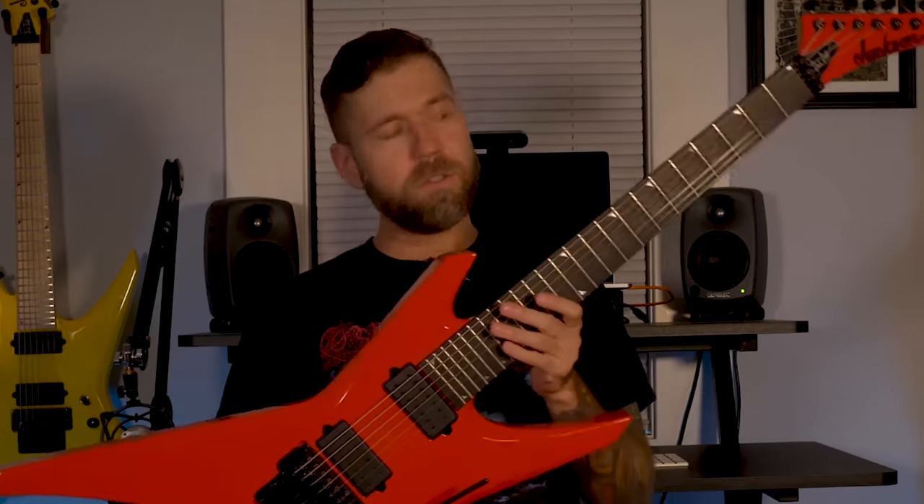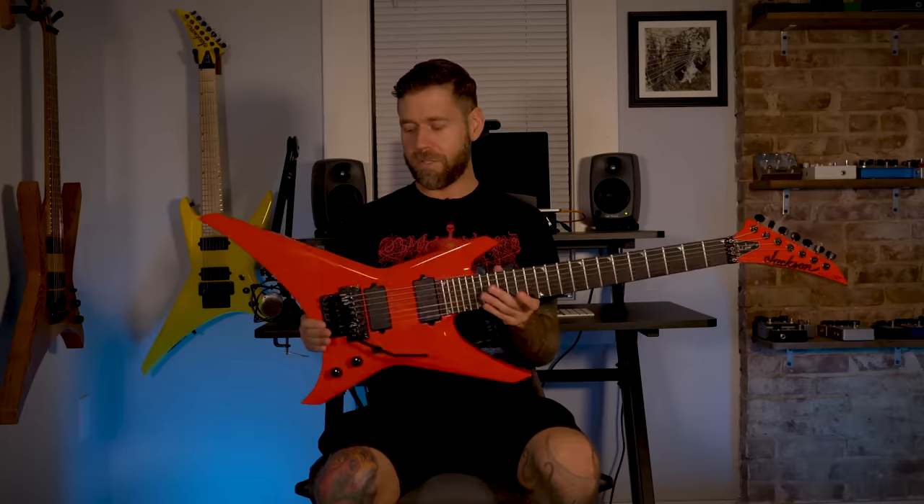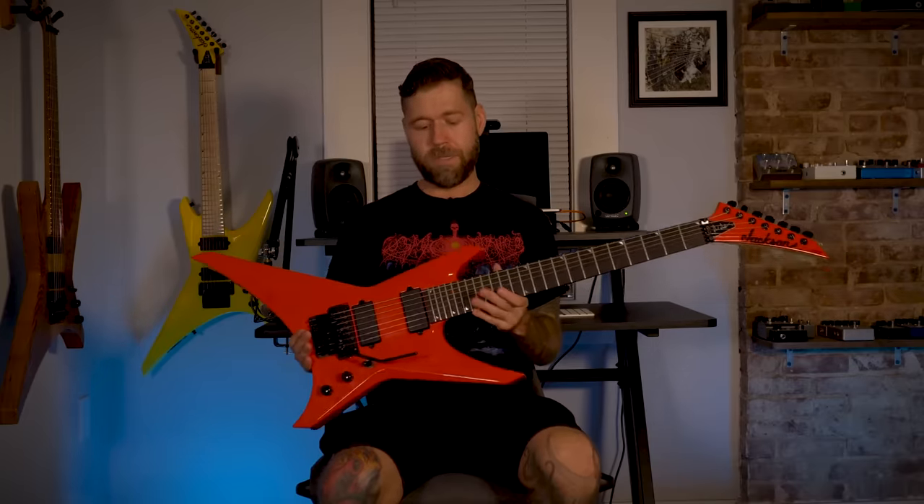So this Warrior right here is very special to me. This is the newest WR7 signature model of mine. It's based off of the original Jackson Warrior that I got when I was just a kid. I got a USA model — it was a graduation present, my parents got it for me. I played that guitar all the time, took it on tour, still have that guitar. I really wanted to do a seven-string signature model based off of that.